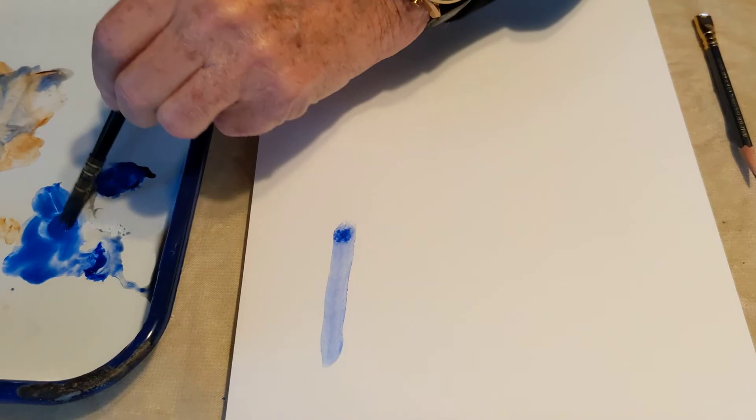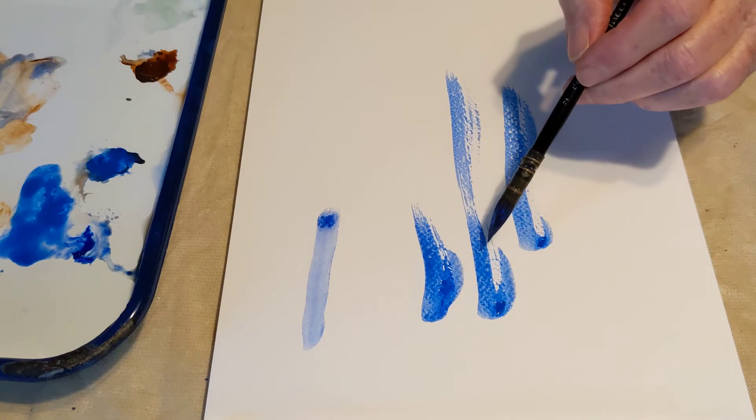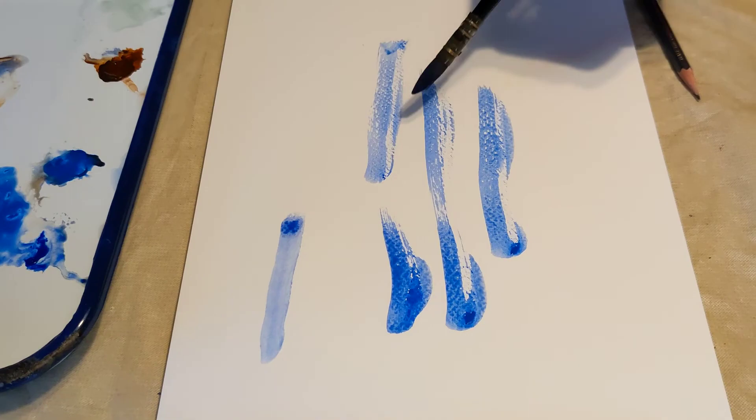For dry brush, I'm loading up my brush again. You put the brush down and move it quickly, like that and like that and like that. This is called dry brush, where you get little bits of the white paper showing through.